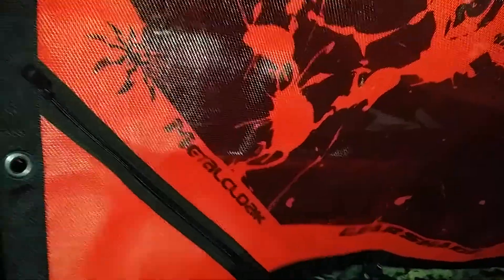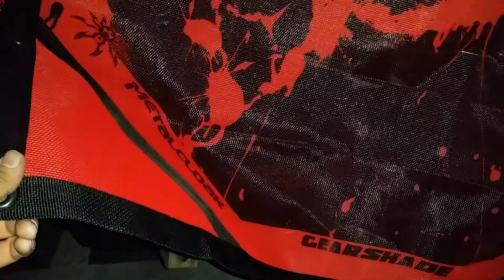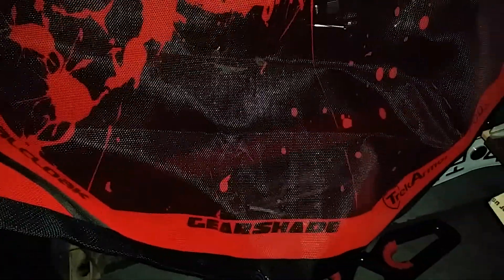The prices aren't bad either — you can get one for about $110. He's got all different colors, so just go to the site and look. This one was printed on red originally and then the black was printed on top, which is really cool. I highly recommend them — go check out GearShade.com, or find them on Facebook by typing in GearShade. If you have any questions, give them a call — super nice guy, and the product comes out of Florida, so he knows about blocking the sun.